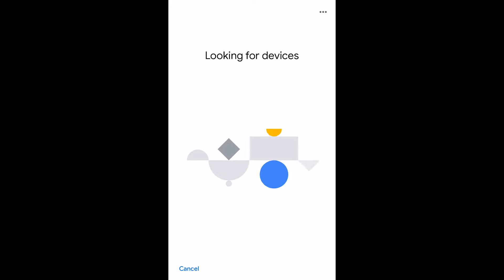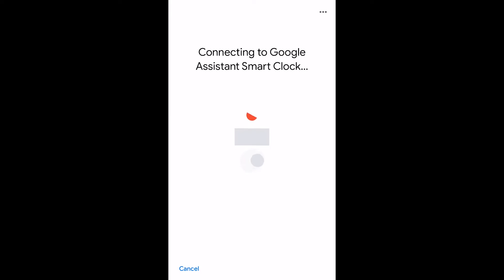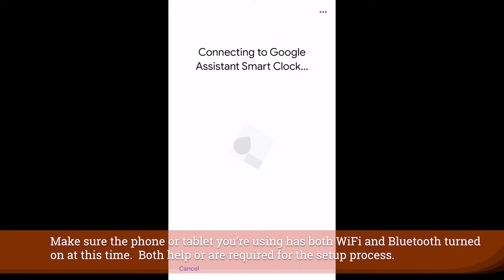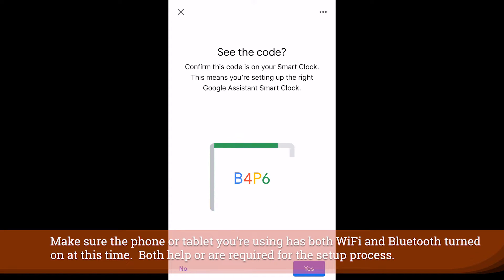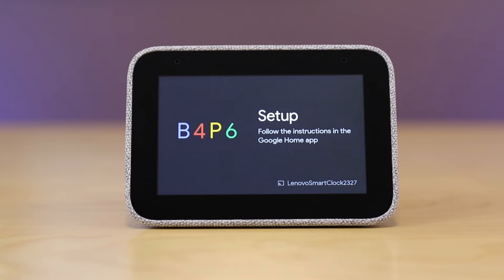Now likely you only have one home sitting on that screen, and then it will look for devices. Once it's found the Lenovo Smart Clock, you hit that and the Next button and it will make a connection. From there you're going to get a code on screen and you will also see it physically on the device itself.